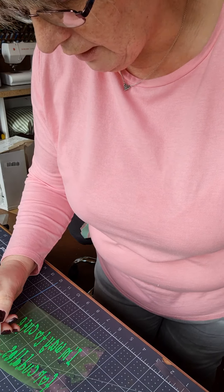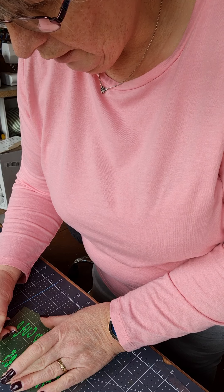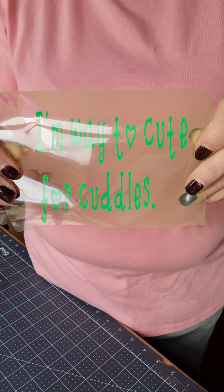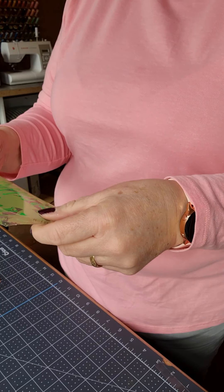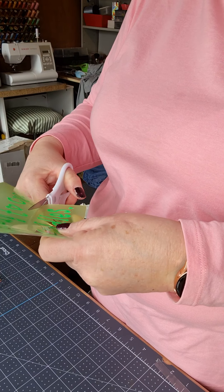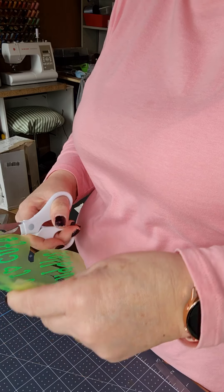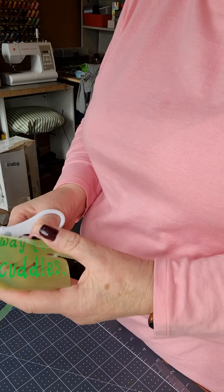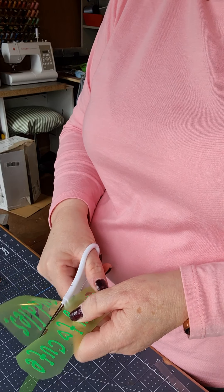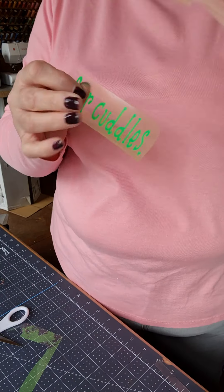Nearly there. Turn it around. I've set up my new heat press. And there it is — it says 'I'm way too cute for a cuddle.' So I'm just going to trim around the words a wee bit. What I'll actually do is separate this bit from there. Now I am left with these two bits separate.